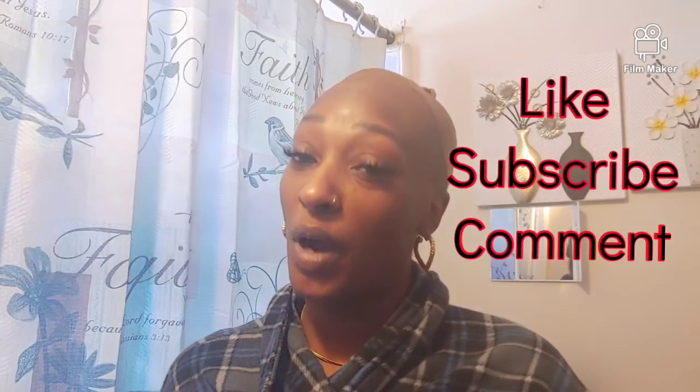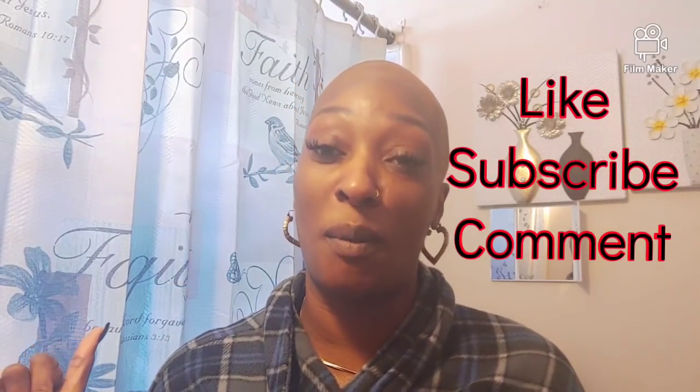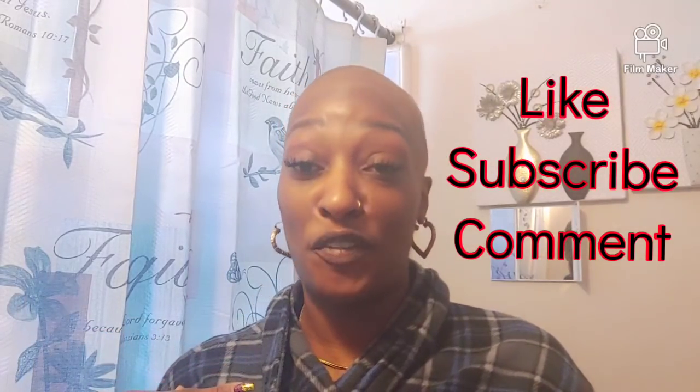Before we get started, like and subscribe so you can stay up to date with all my future videos. So now for the install.